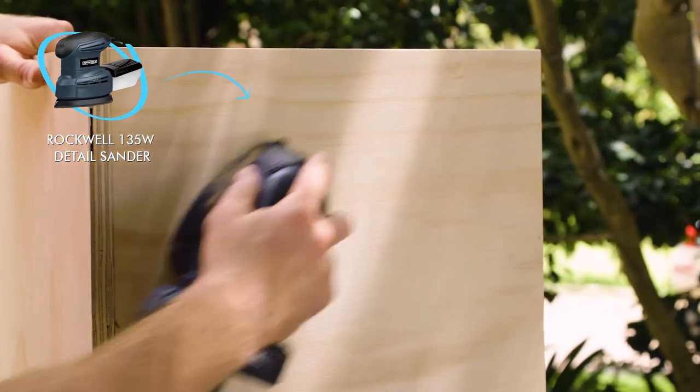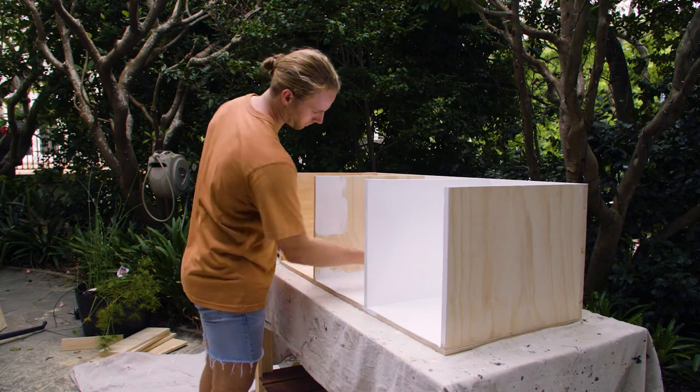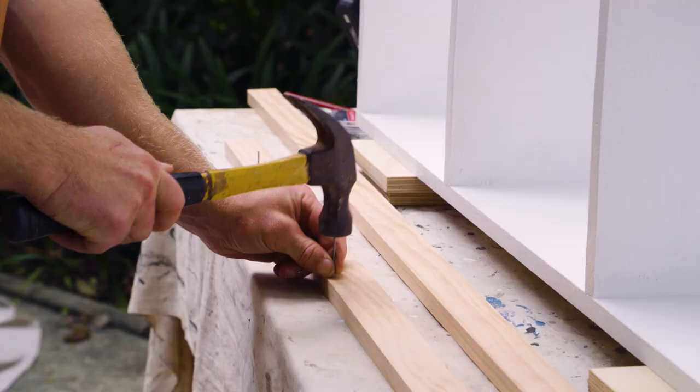Now I'll give it a light sand and paint it. Then I'll finish each of the dividers and the top with pine end capping for a nice trim edge.